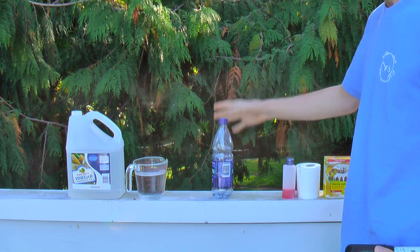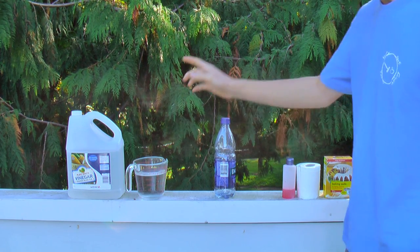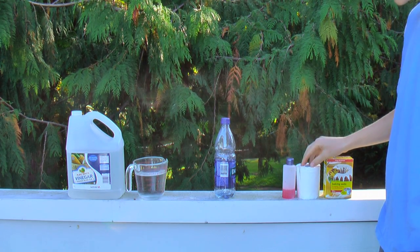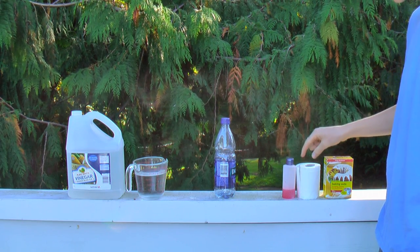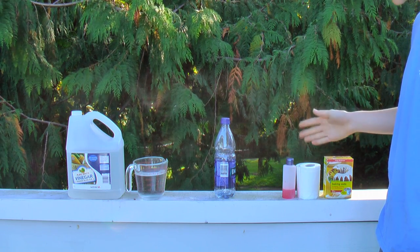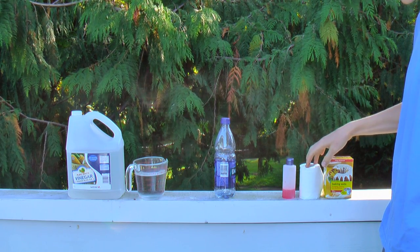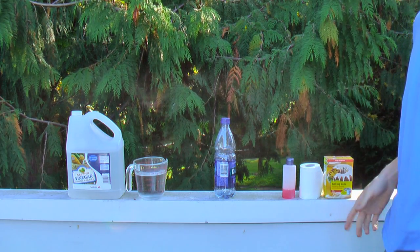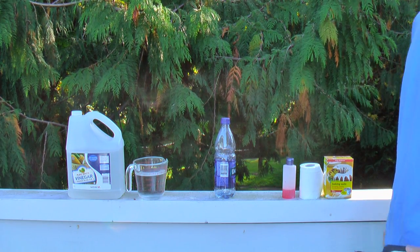To make it you'll need a water bottle, some water, some vinegar, some baking soda, toilet paper, and soap. It's important that it's toilet paper because a tissue or paper towel just doesn't break down fast enough - I'll explain that later. Let's get started.